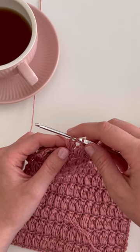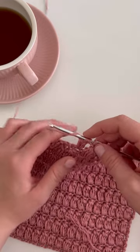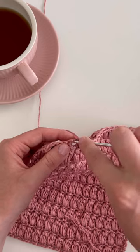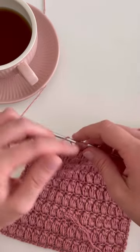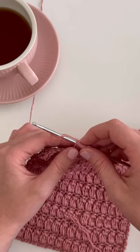Now we have three loops on the hook. We're going to do it two more times. Yarn over, insert your hook into the same stitch, yarn over, pull through one loop, yarn over, pull through two loops.